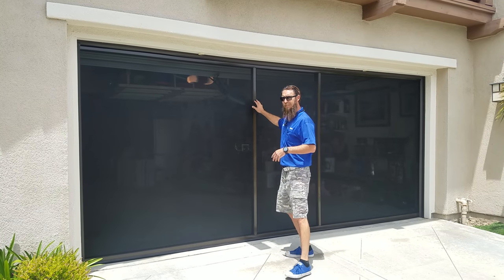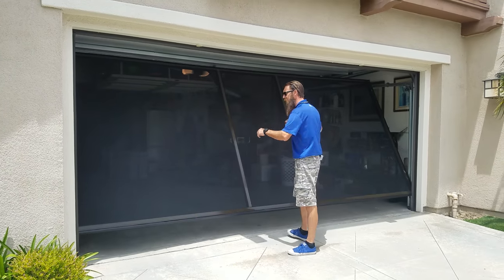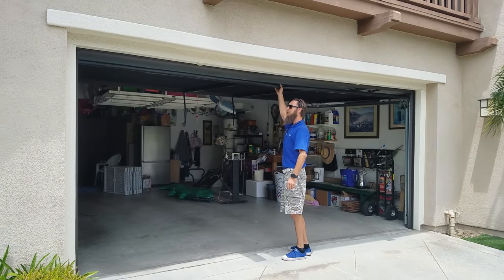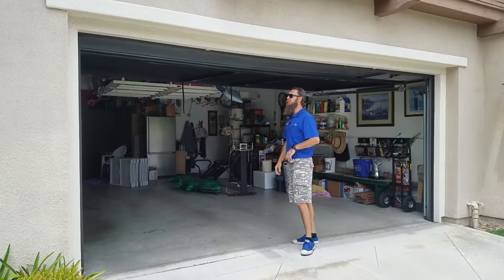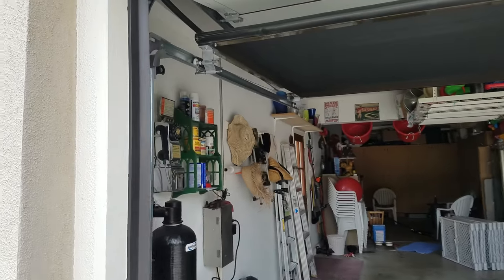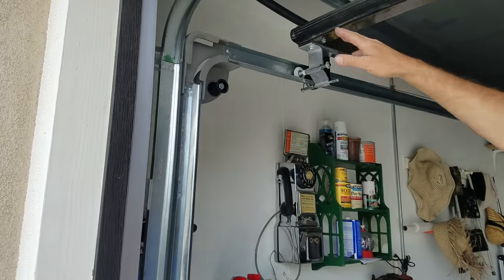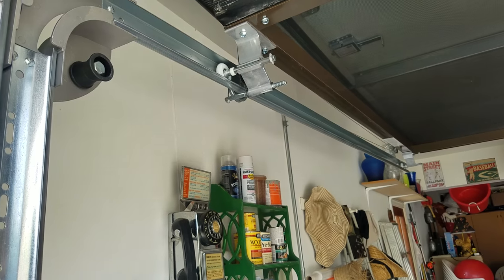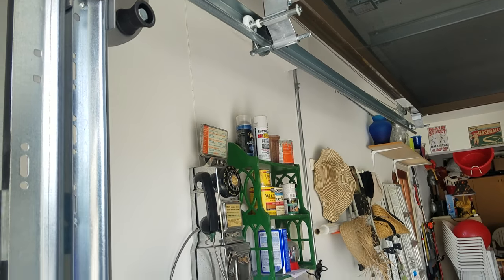This system comes with its own tracking system, its own rollers, and adds on to your existing garage door track. It's got a spring mechanism in here to help the screen door go up and down. And then you've got your independent track system from your existing garage door.